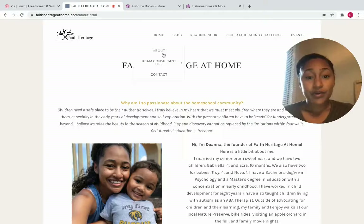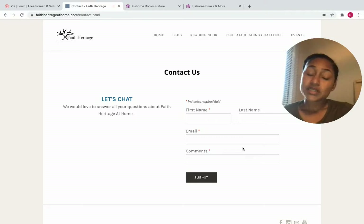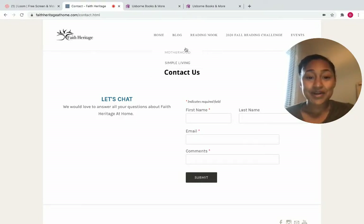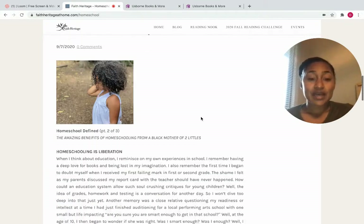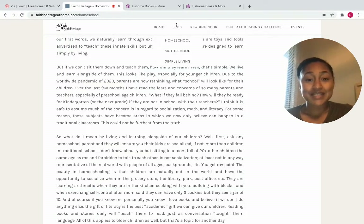Here you have my contact information, so you can write me a quick message, give feedback, or if there's something you would like me to blog about, definitely give me those ideas. For the blog, this is where you'll find everything — it's a blog on homeschooling, motherhood, and simple living, which may evolve into intentional living. Right now I have three blog posts up in the homeschool category, so comment and give feedback if anything resonates with you.